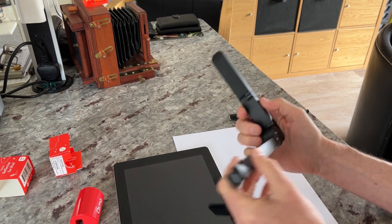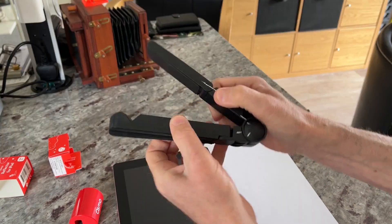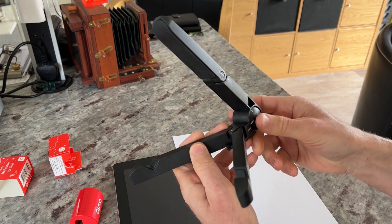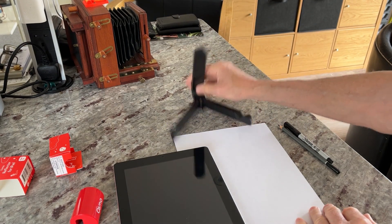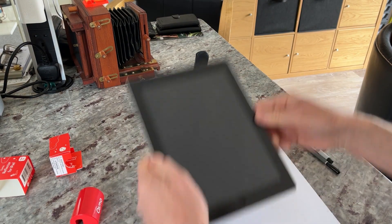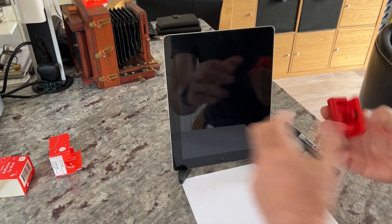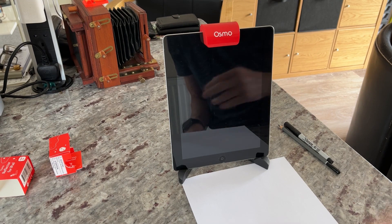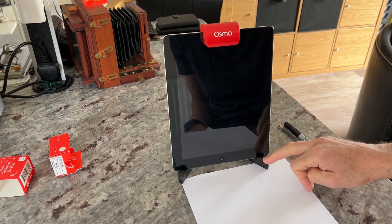The last thing I use is a really cheap plastic stand from Amazon — they come in different colors and fold up nice and flat to fit in a pencil case. I've marked in white on the side where I have it set, so it's always in the same position and the parallax is correct. Total price for the stand and Osmo is about 15 UK pounds, or around 20 dollars.